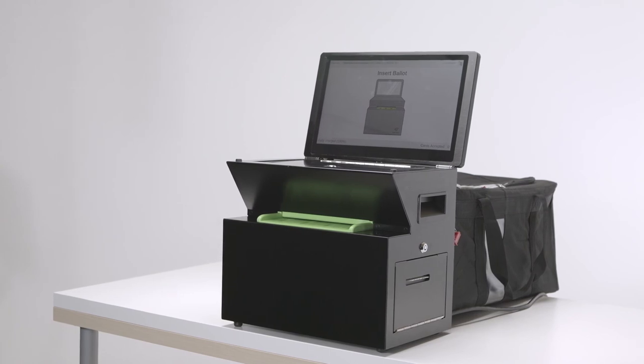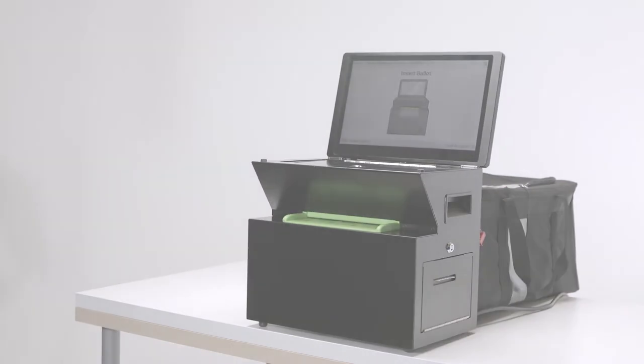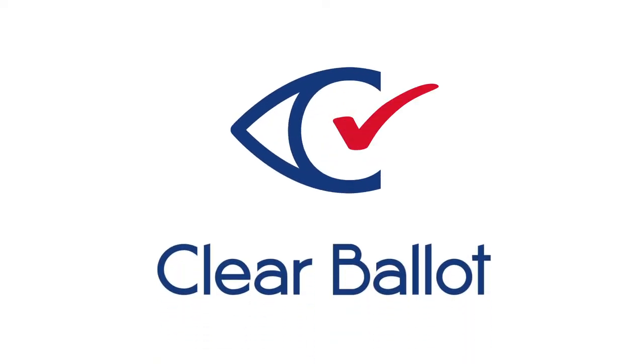The new easy-to-use ClearCast scanner uses modern technology to ensure that every vote is counted. For more information, contact your County Elections Department.